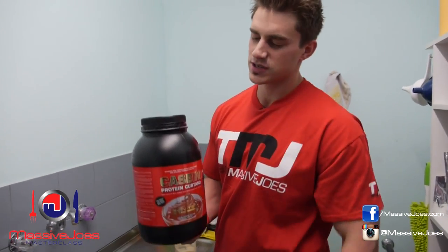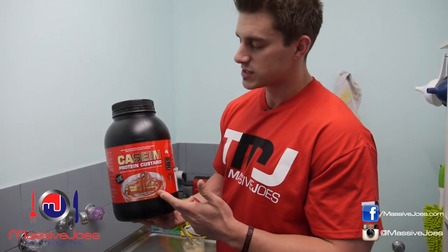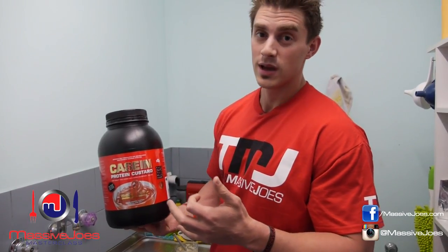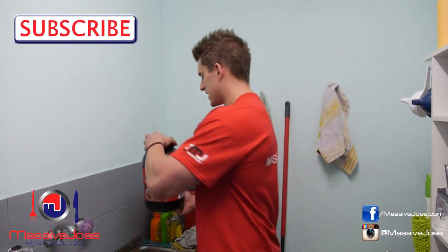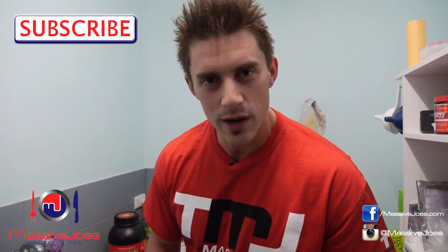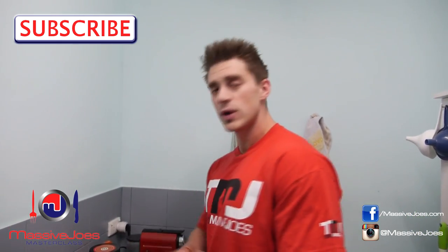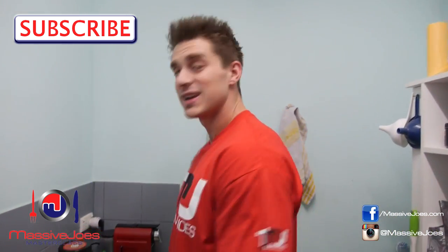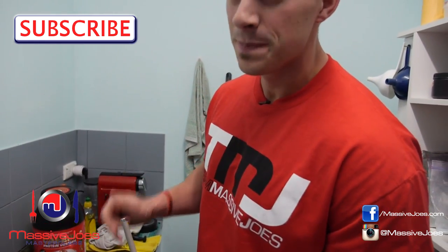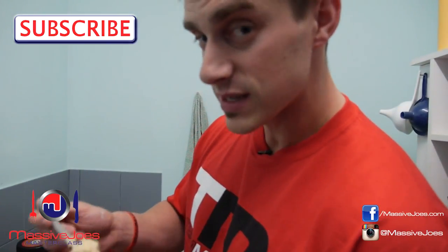You can get it at MassiveJoes.com in three flavors: chocolate, caramel — which we used today — and banana, which is delicious. Banana would have to be my personal favorite. That's how you make GenTech casein custard. Hit the subscribe button, subscribe to our YouTube channel, and get all the latest editions of Massive Joe's Masterclass. I'm going to enjoy my cream caramel GenTech casein custard — stay massive.